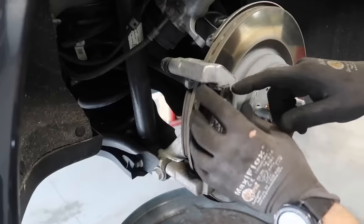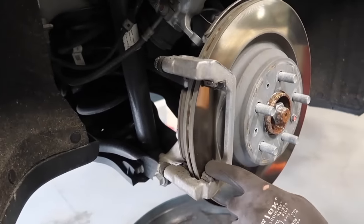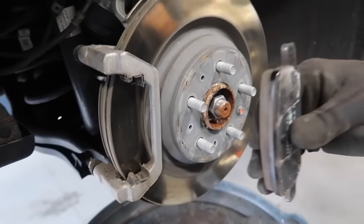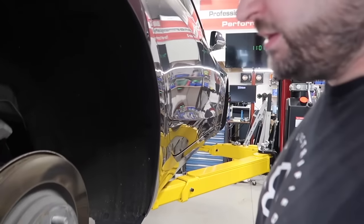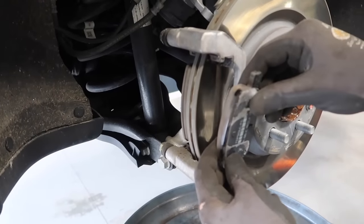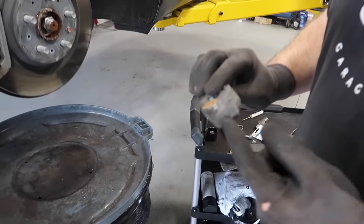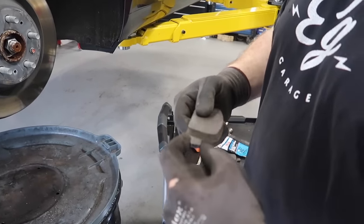These pads have retaining clips — metal noise clips. This one's actually gotten broken. It's supposed to have a little spring on both sides that keeps the pad away from the rotor. Without it, you'll get a lot of brake squeaking. On the bottom pad it's not so bad, but the top pad without the spring will just fall in and rest on the rotor and squeak all the time. These are just little nubbin ears on the side. We're going to clean this and lube inside the track.